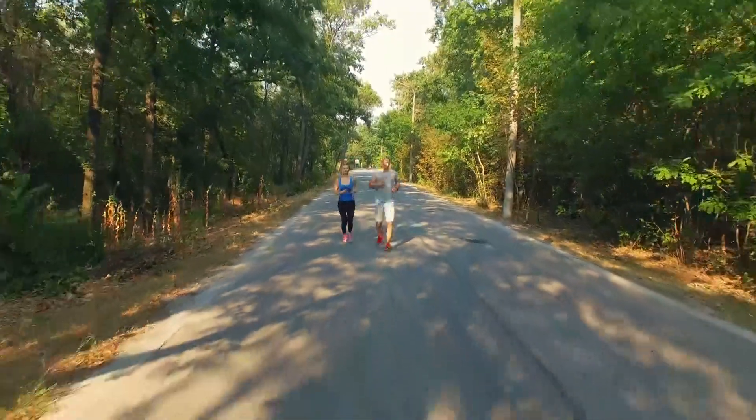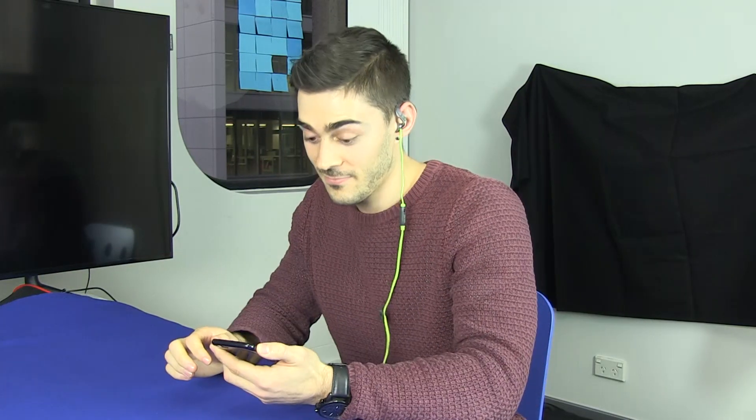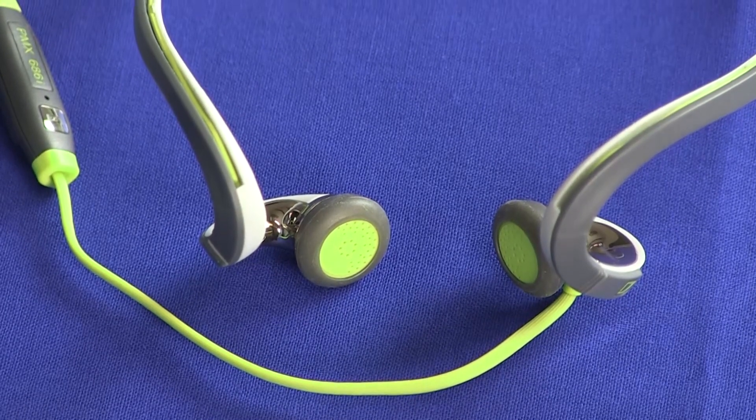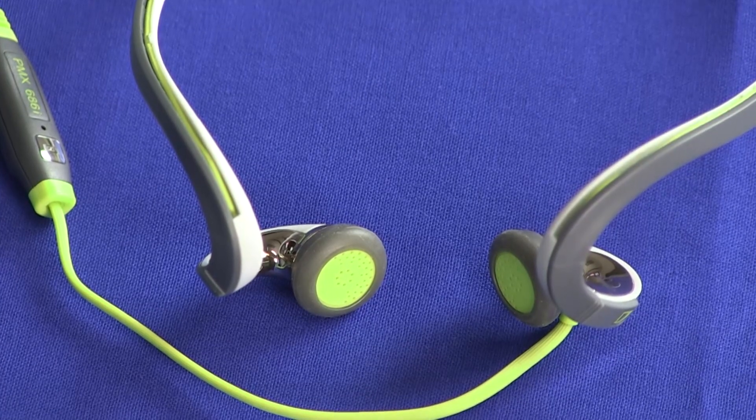And if you don't mind the wire while you run, the audio quality on the PMX 686s will not disappoint. These are surprisingly bassy and loud. Sennheiser have designed these earphones to allow some external noise to bleed in, which is perfect for those running or biking around noisy urban streets. I was able to hear cars moving around while going for a run, although on a particularly windy night it made it difficult to hear what I was listening to.